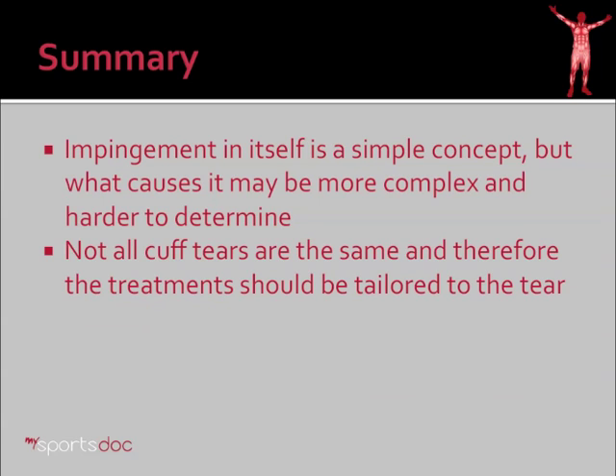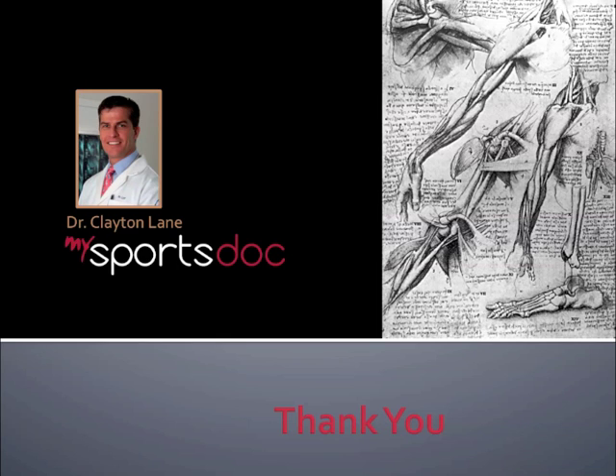In summary, impingement in itself is a simple concept, but what causes it may be more complex and harder to determine. Not all cuff tears are the same, and therefore the treatments should be tailored to the tear and the individual. Thank you.